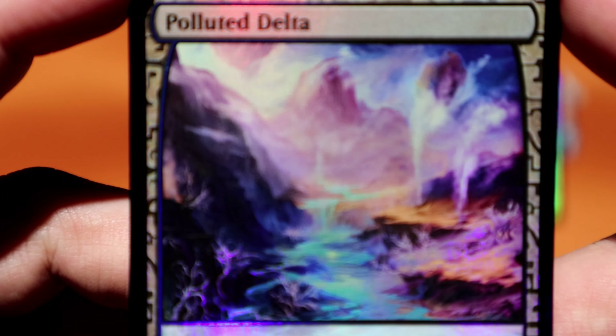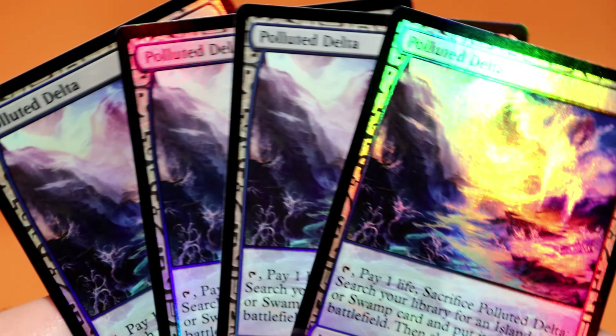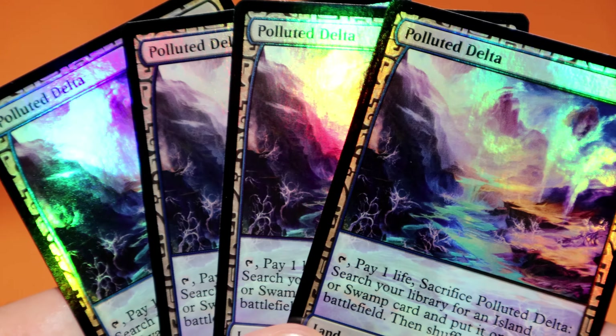The foiling is a bit too strong, but it's okay — whatever. These are just beautiful. There were some expeditions that were just misses, like Wooded Foothills and all that, but these were not misses at all.